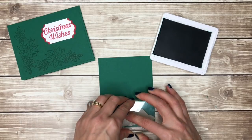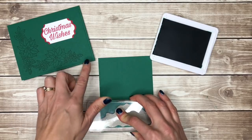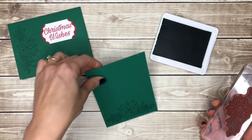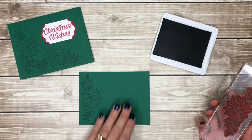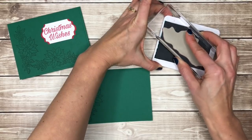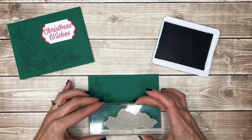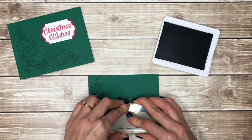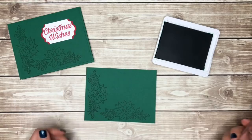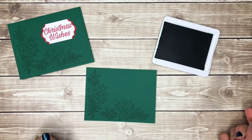I could have just stamped this straight on my card front but I decided this gave it just a little bit of extra dimension, and also if you make a mistake you have two sides of paper to stamp on. I'm going to ink up again and stamp it along the bottom edge. And there you go — easy peasy, so much easier than getting out your Big Shot and those die cuts.